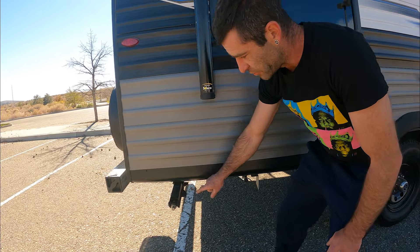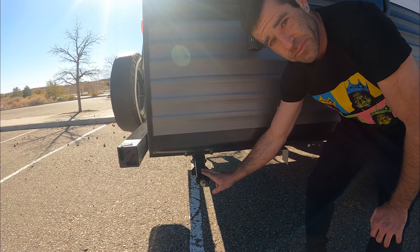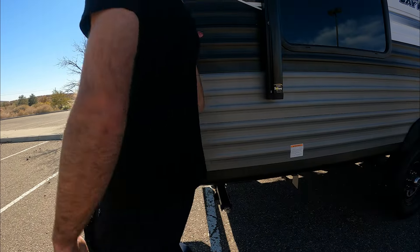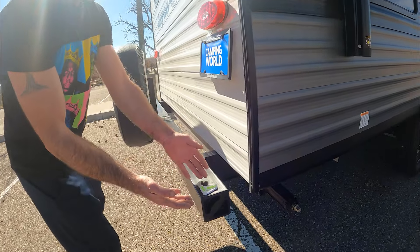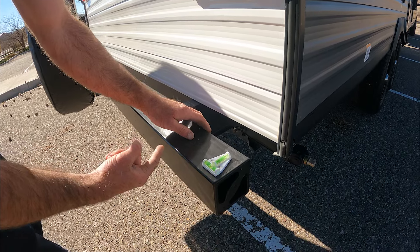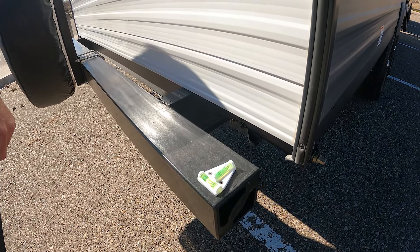These supports are not made for leveling — they're just made to support the trailer. You run them down after you get the trailer level. To help with that, we have these fancy little levels that I installed in the back of our poop tube, and I made sure to shave down the inside of those screws so it didn't scrape the poop tube.